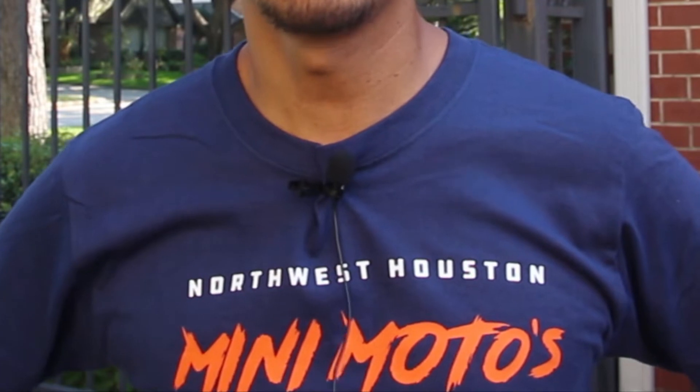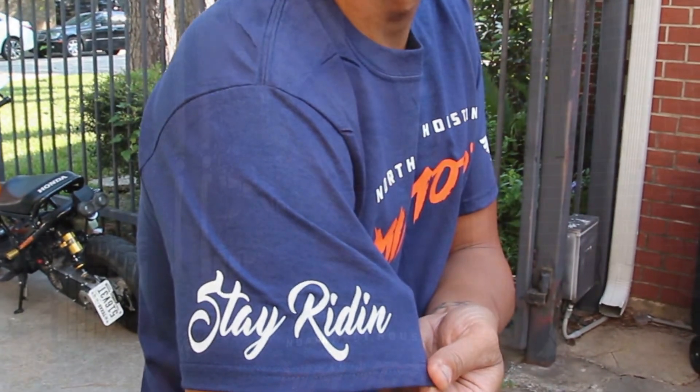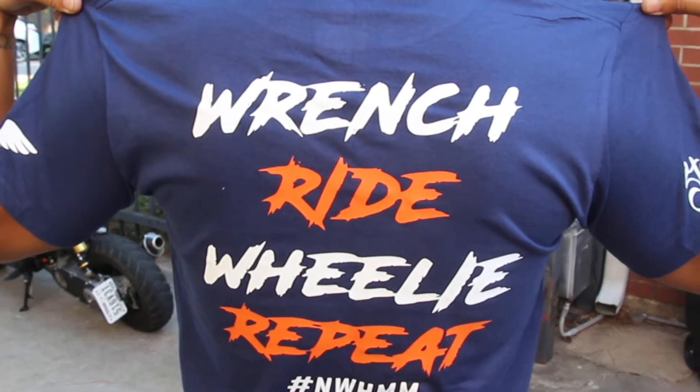I also wanted to show my cool Houston Mini Moto shirt. In the front it has the Northwest Houston Mini Motos; on one side it says 'stay riding,' and I put my small engine velocity logo on the other side. The back speaks for itself — it's awesome, even though I don't know how to wheelie yet.